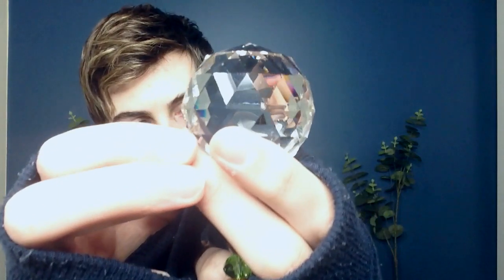It looks so nice to me — so shiny and reflective. Well, thank you for watching this video, and I will see you very soon with a new one. Bye.